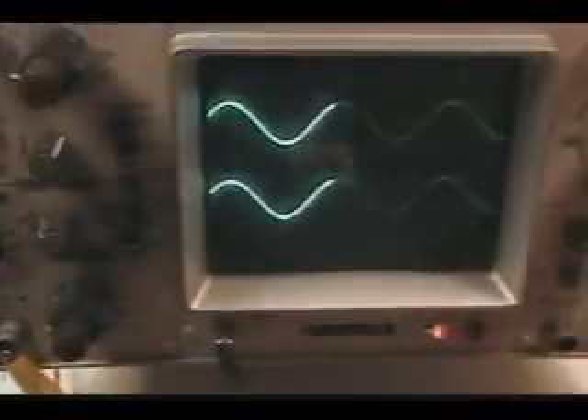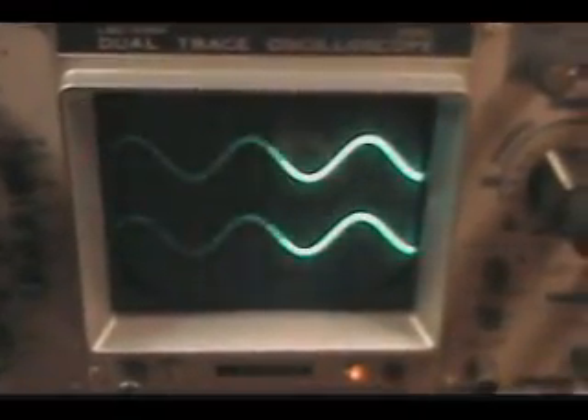Here's the setup. This is the signal generator that I'm going to use for this demo. And here's my dual trace scope. That yellow capacitor there is a .01 microfarad capacitor. The red wire is connected to channel 1, which is the source from the generator. And the yellow wire goes down to channel 2 at the bottom. The top trace is channel 1, and the bottom trace is channel 2.